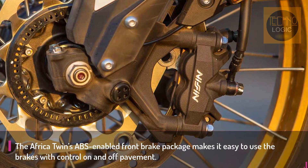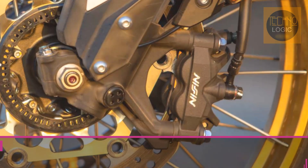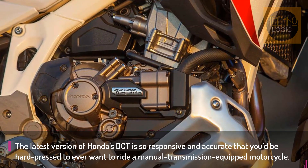The Africa Twin's anti-lock brake system ABS comes standard, integrated with a six-axis IMU. It knows when you're leaned over and compensates accordingly.